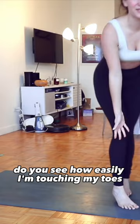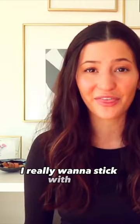Overall, I cannot believe that I can touch my toes. I really want to stick with this. If you guys did the challenge with her, or if you're about to start it after watching this video, comment down below — I wanna hear everything.